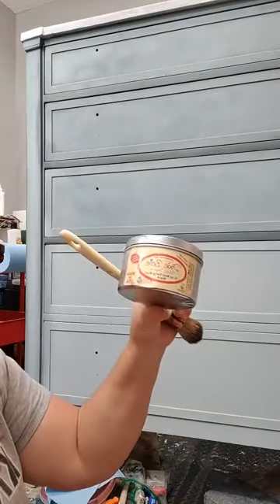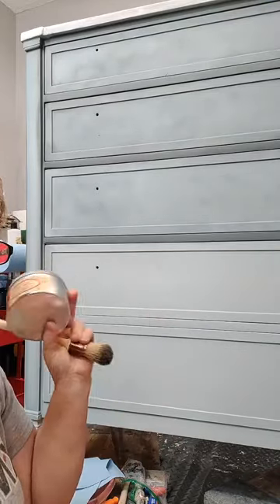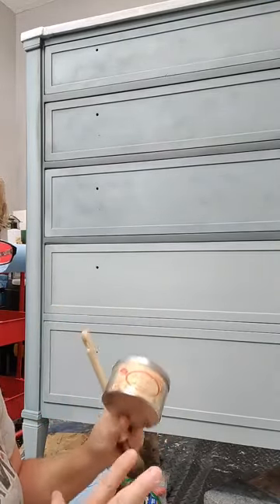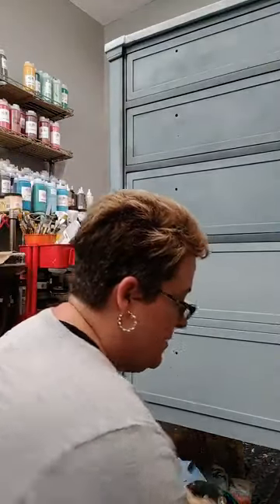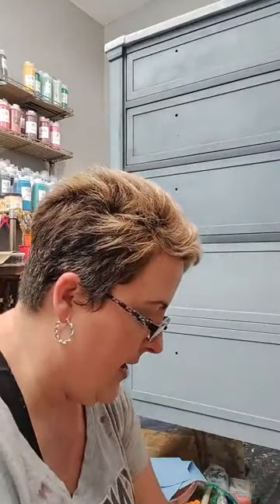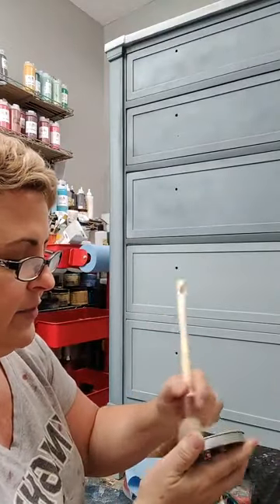So I'm using Dixie Belle's Black Wax. This is a water-based wax so that you can paint over it. You can top coat over it after it's dry. You're going to want to wait three days, unless it's really thick — you might have to wait longer. You'll know it's dry when you buff it back and you don't get any product back. So I'm going to dab it into my wax. I'm going to swirl it in my lid to get it into the bristles.